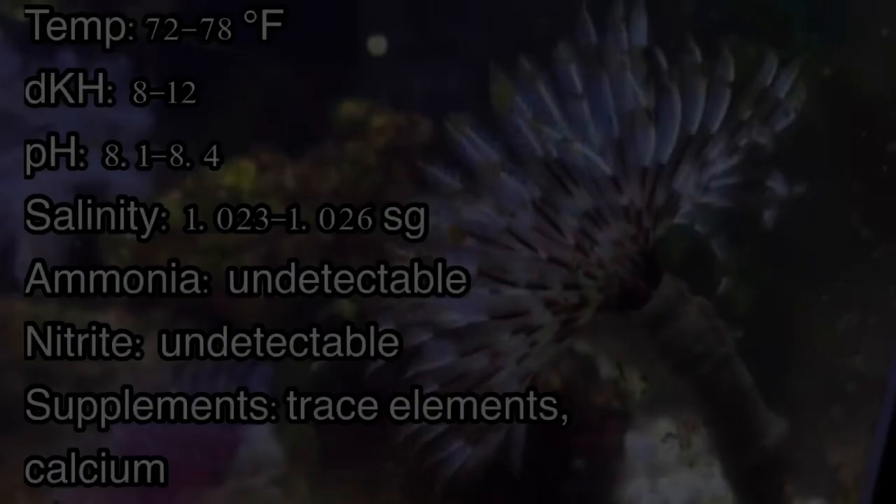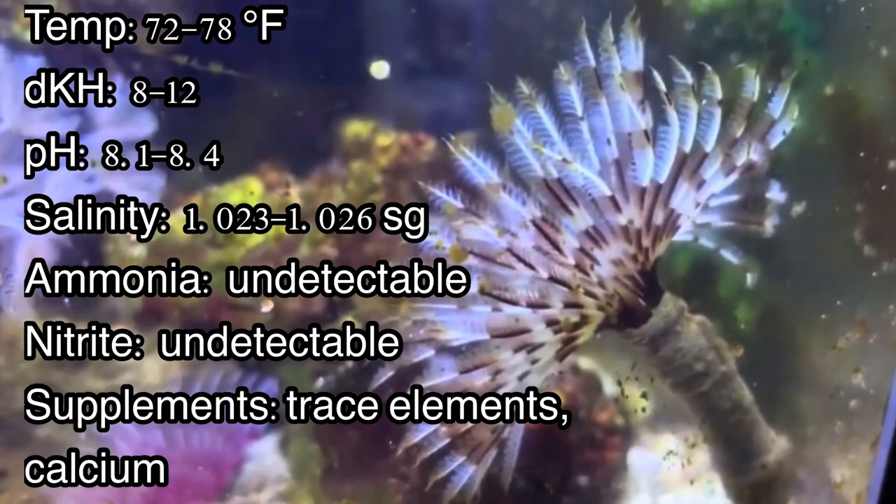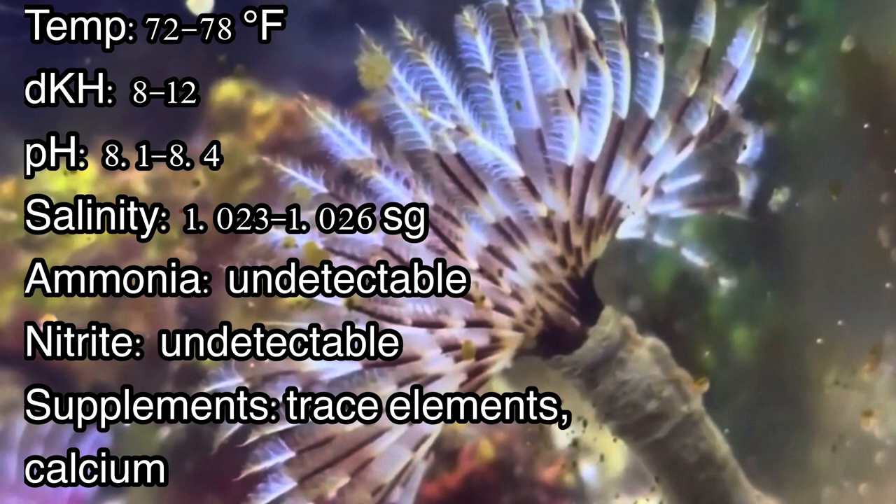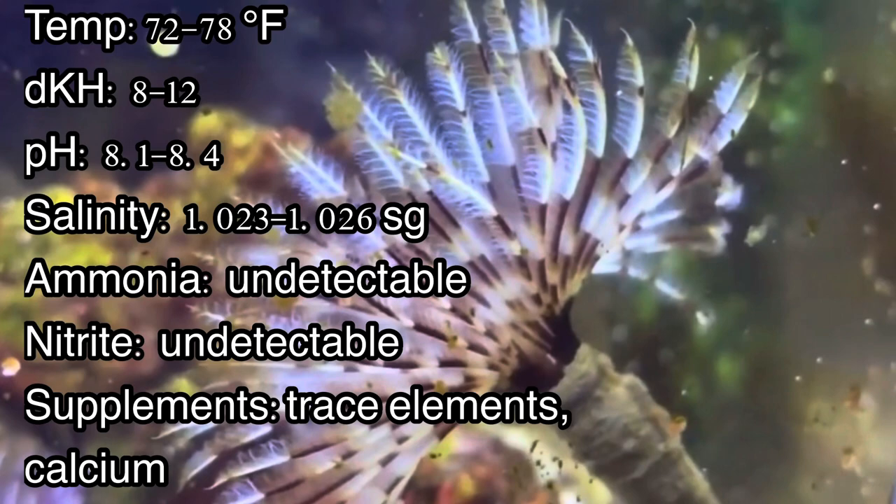Like most other reef organisms, water parameters should be roughly the same: temperature between 72–78°F, 8–12 carbonate hardness, pH 8.1–8.4, salinity 1.023–1.026 specific gravity, and undetectable levels of ammonia and nitrite. Supplements include trace elements present in most salt mixes, and although they can use calcium, specific levels aren't as important as those for hard tube worms, which we'll get into later.